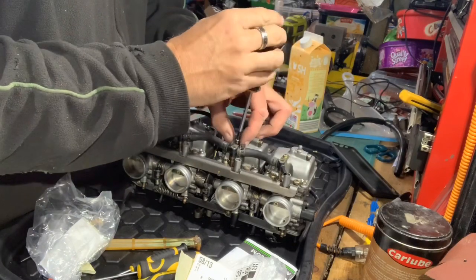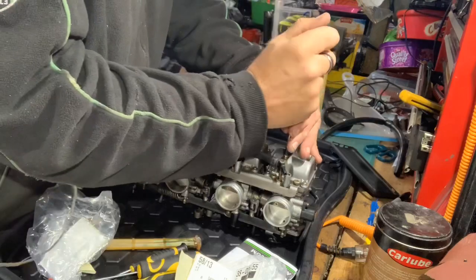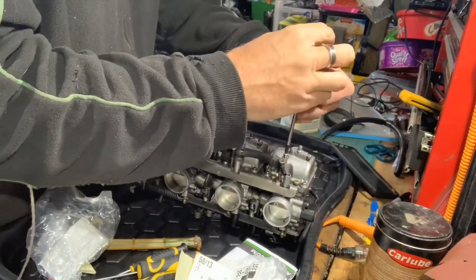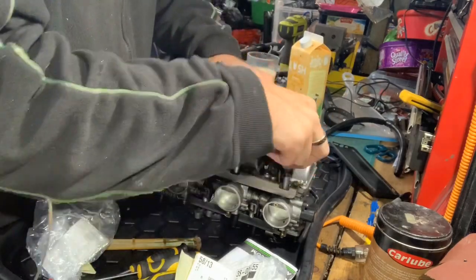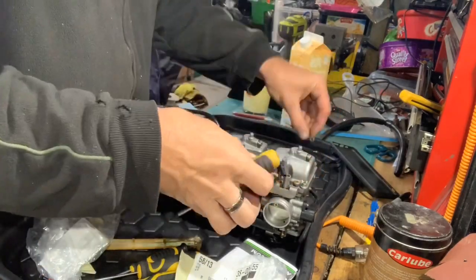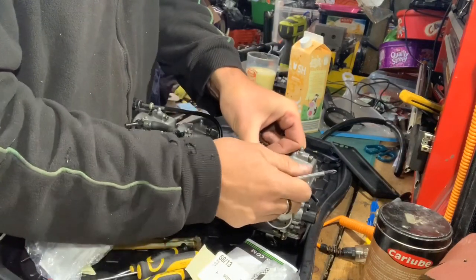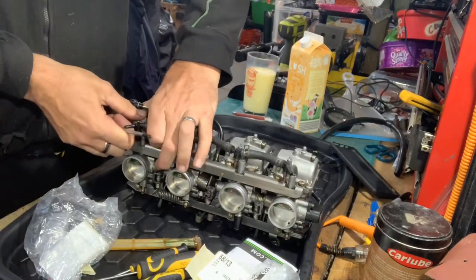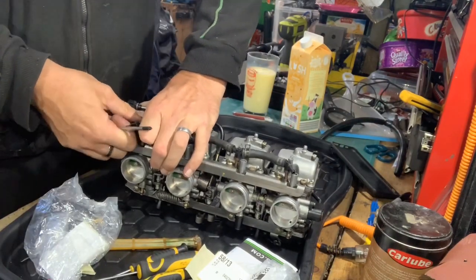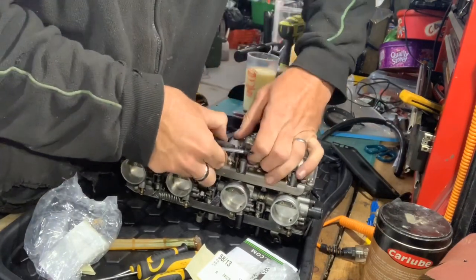What I'm taking off here is a water fitting that goes through the coolant system. Water flows through and out the other side, warming up the carburettors — carb icing is a big issue on some bikes, the ZX-7R used to suffer with it. I'm taking that out so I can get the float bowls off. It's a bit tight in there, but the O-rings are quite good on that.